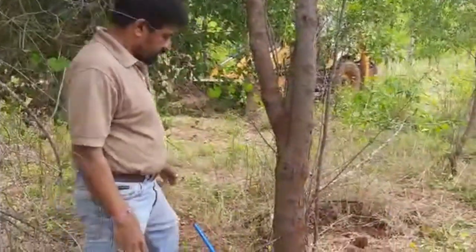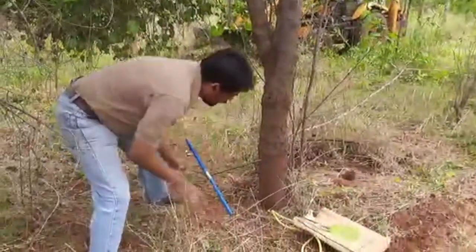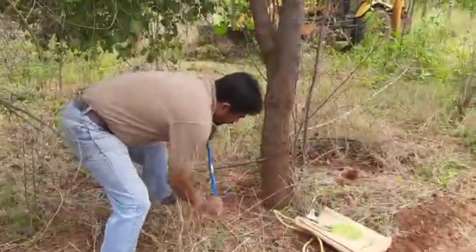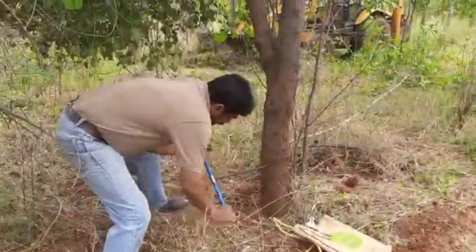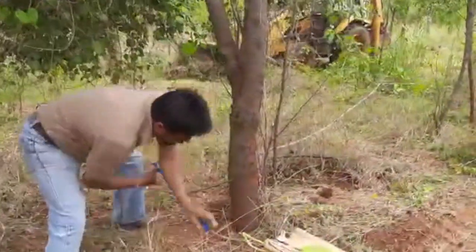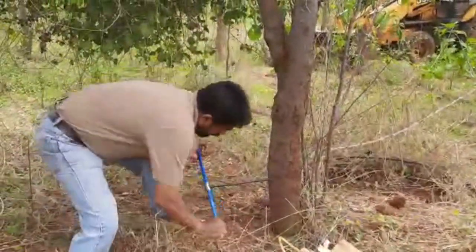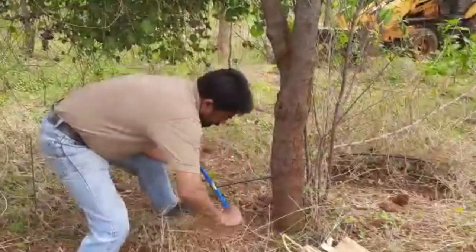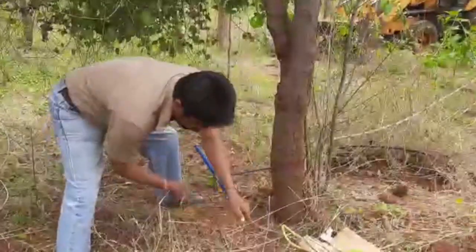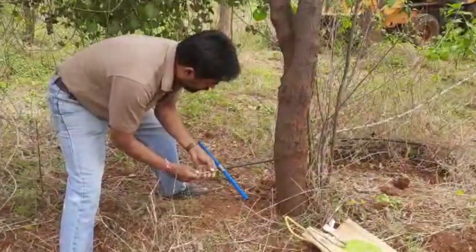Now I am taking a core sample from the bottom in the clear bole to check the percentage of hardwood in the bottom piece and the forked branch. I am taking the core and putting in the spoon to remove it.